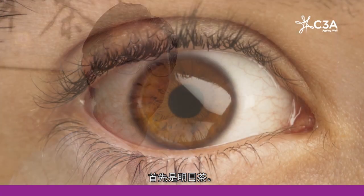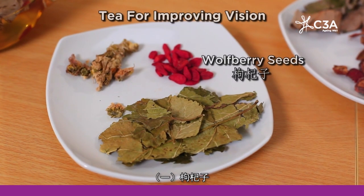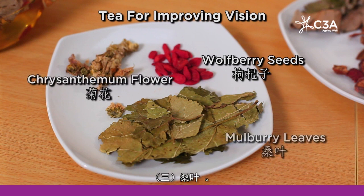The first tea can be used for improving your vision and it is a very simple tea to make. It consists of only three ingredients: wolfberry seeds or goji berries, chrysanthemum flower or juhua, and mulberry leaves or sangye.